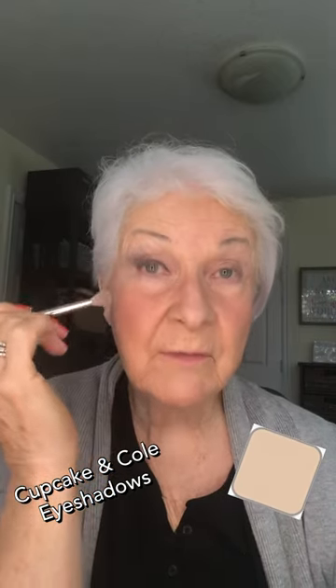I'm trying a new combination I haven't done before. I'm using cupcake as my main base, and I'm using coal — which I've used a lot in the past for my eyeliner — which I've also lined my eyes with. I also put coal in the corners here like this, and just blend it up.